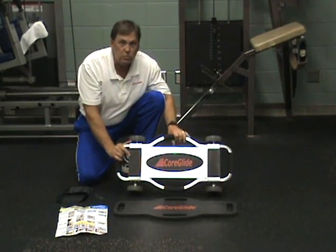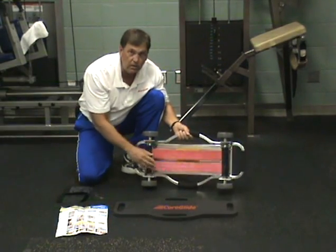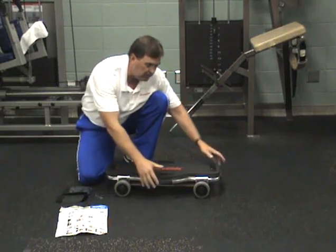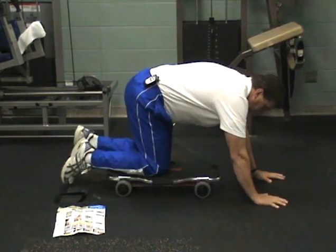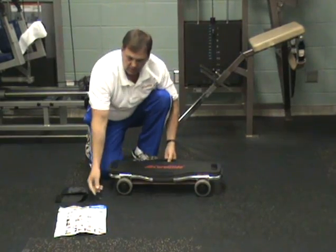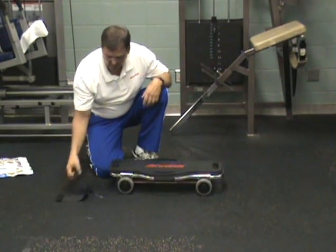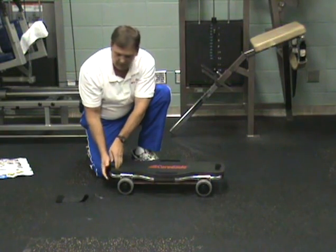The CoreGlide comes with six resistance bands included with the unit, a knee pad that also doubles as an overlay for comfort — for example, when doing certain exercises where you put your knee on the device itself. It also comes with a full color exercise chart with instructions and Velcro straps that strap on the overlay if needed.